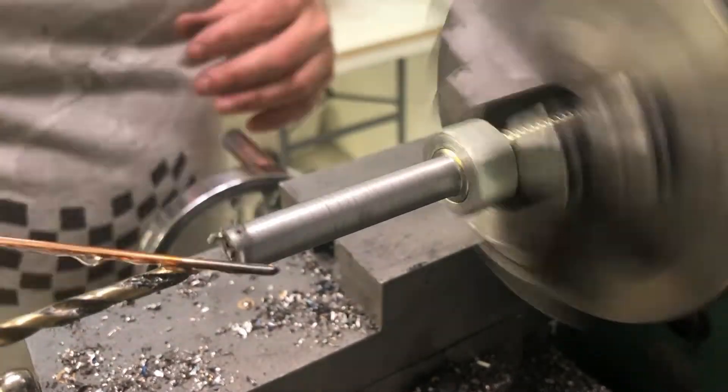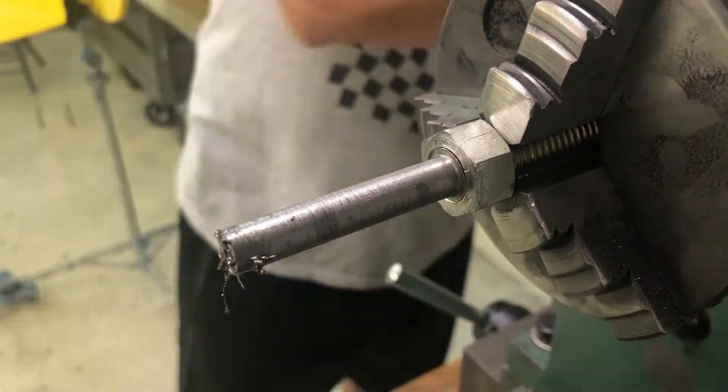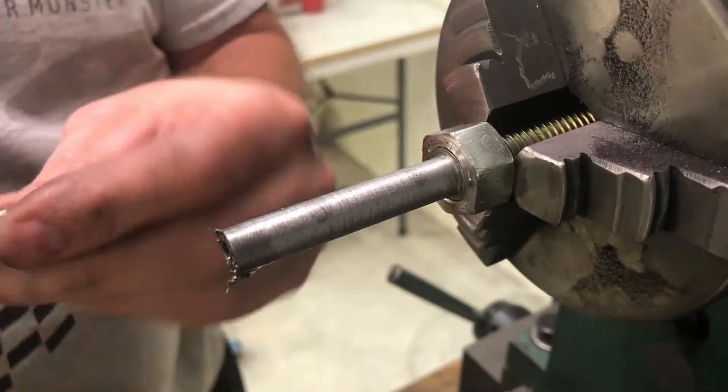Once you've got that hole done and you're ready to tap it, you want to really take your time tapping this. I'm tapping it with a 1032 here — oil it, take it slow, do not force it or you'll break your tap.